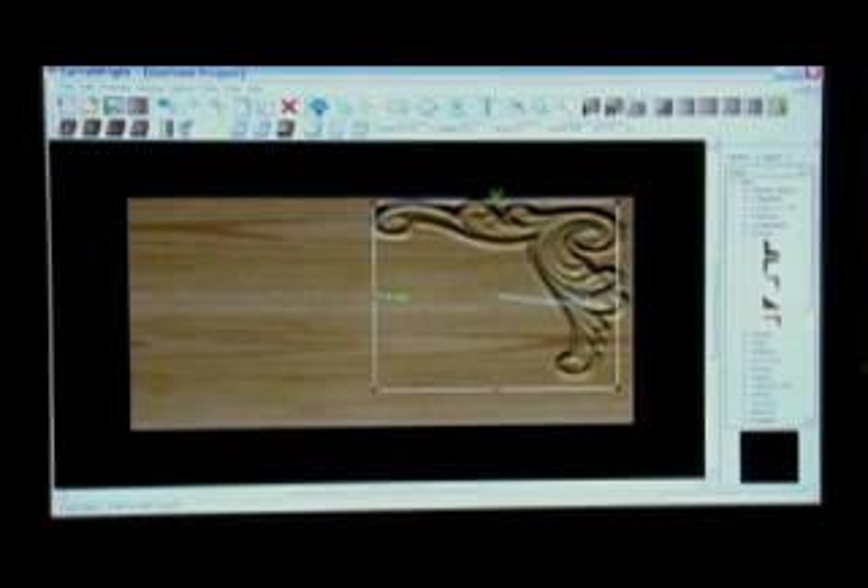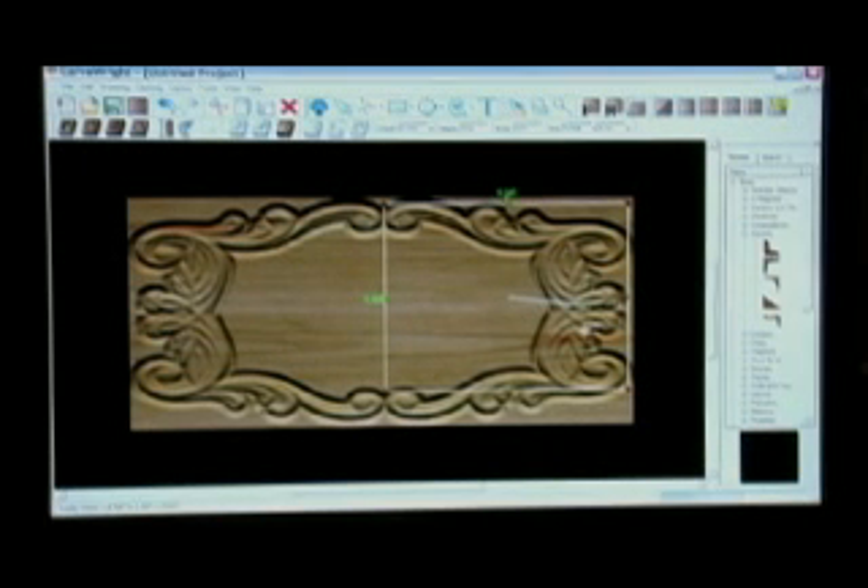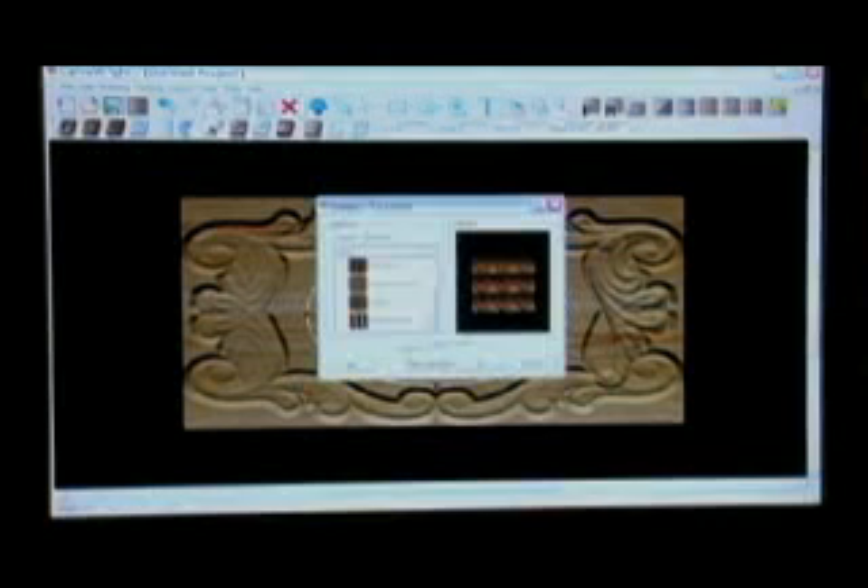From here, you can scale the element, stretch it, mirror it, rotate it, and even merge multiple elements together to create your own unique composition. You can also create regions on the workpiece, within which you can add textures and or surfaces.